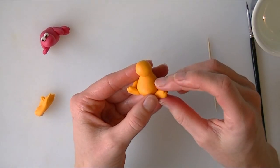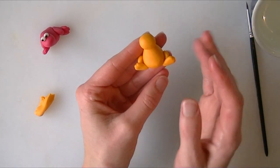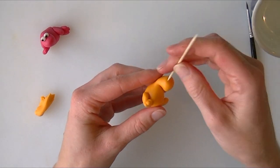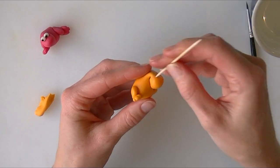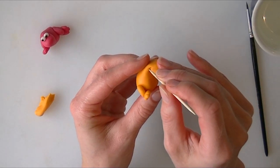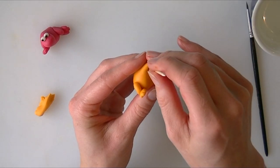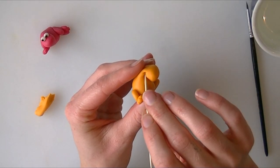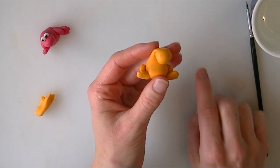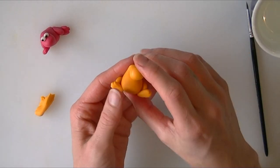Angle them around until you are happy — I have moved mine slightly further outwards. I am just going to poke in a little line at the side of his face for the smile and again going across the top. You will only just be able to see that from the side, and you now need some eyes.